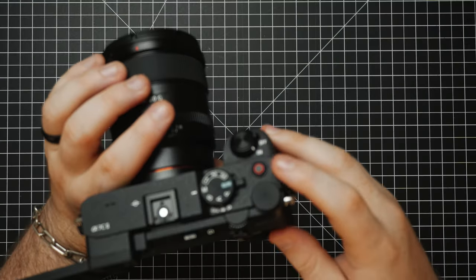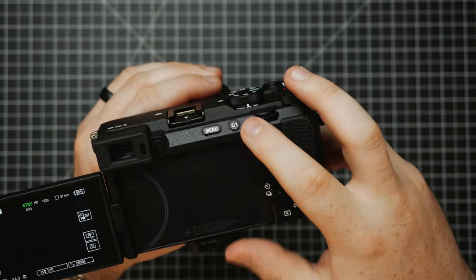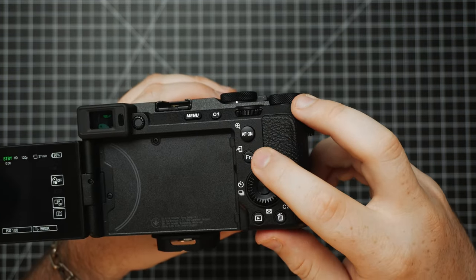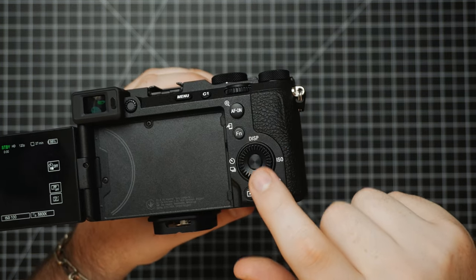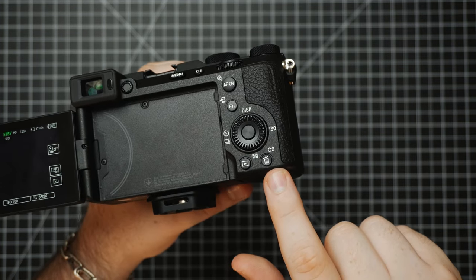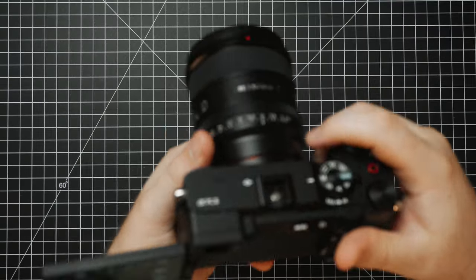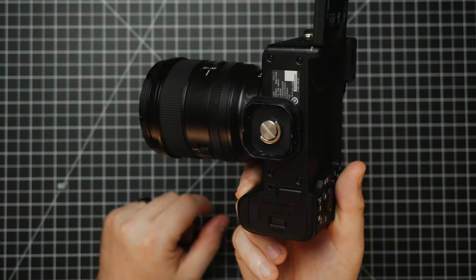Looking around we have a couple of custom buttons. We have this red record button which you can assign to other things, a C1 button, the menu button, an AF On button which is also customizable, the function button which brings up a function menu, and the control wheel which has different customizable buttons as well. Then we have a custom C2 button and a playback button. The camera has a multi-interface shoe, and on the bottom there is a quarter-inch screw thread for attaching tripod plates.